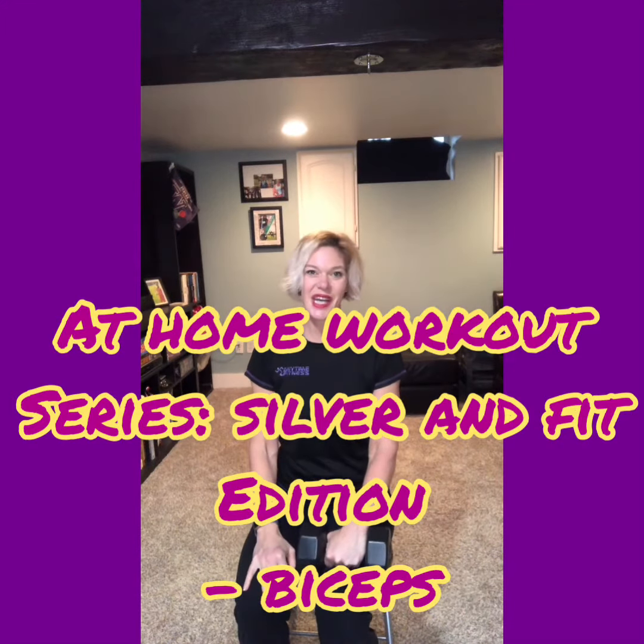Good morning, it's Coach Christine with Anytime Fitness. Welcome to our at-home workout series, our Silver and Fit edition. Today we're going to get right into it — we're going to work on our arms.